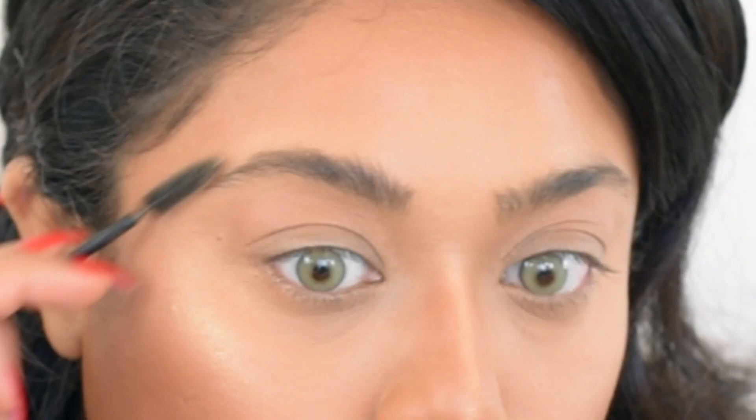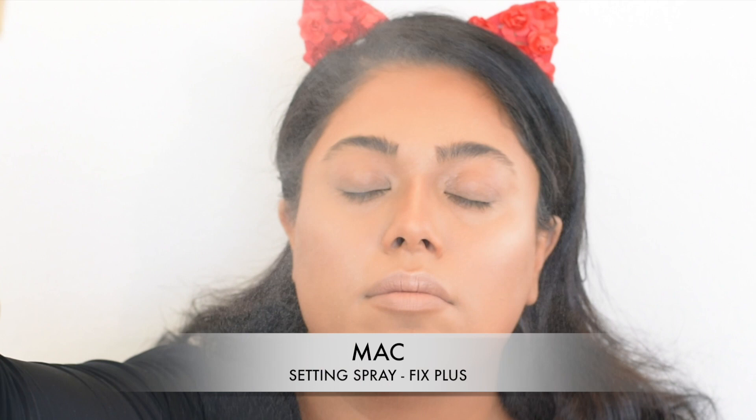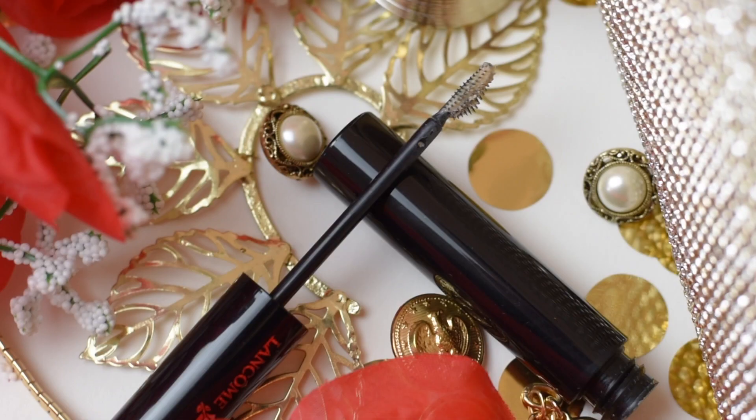Let's brush out the brows because we don't want any foundation or powder stuck in them. Once I've done that I'm going to spray my face with MAC Fix Plus to get rid of any cakeyness. Once that's dry I'll go in and do my actual brows.